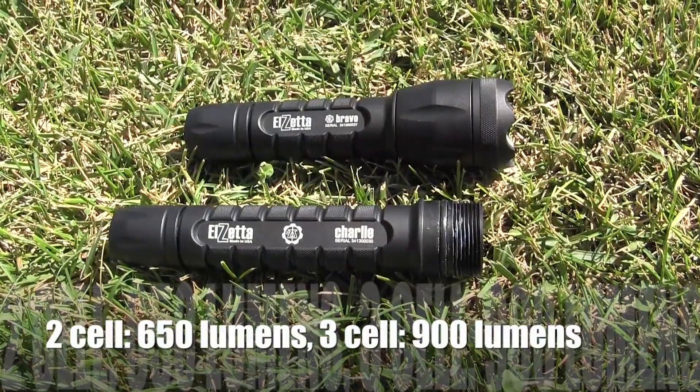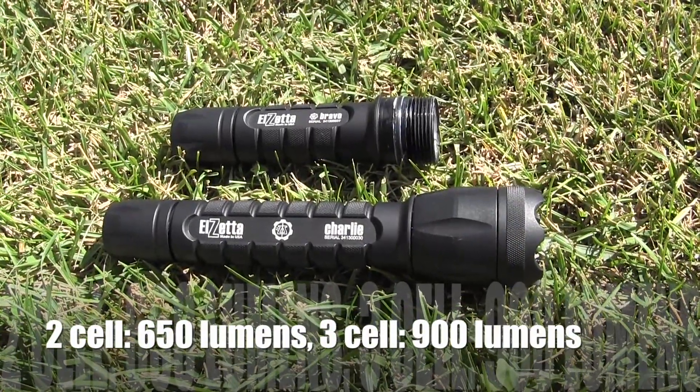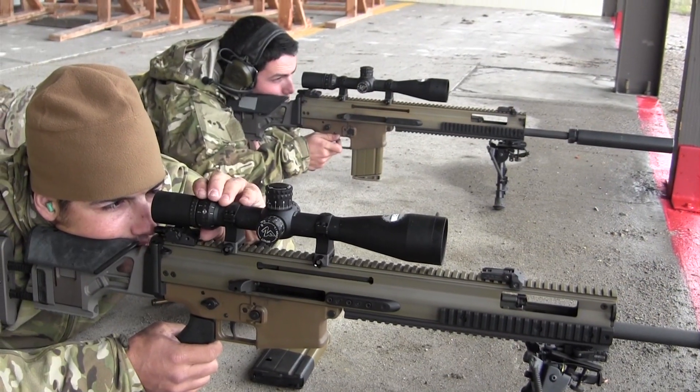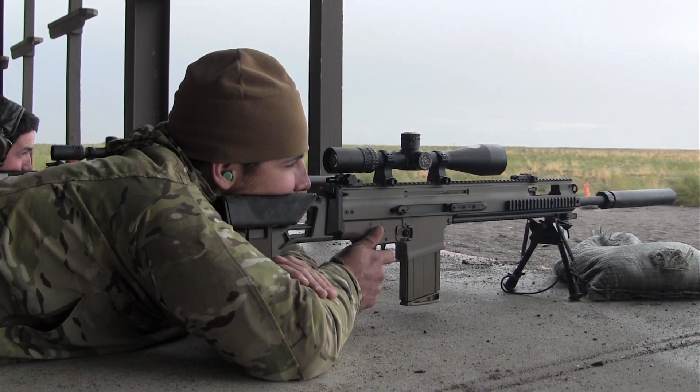It can be attached to one of their two-cell models or three-cell models. The amazing part is it takes a two-cell model and bumps the lumen output up to around 650 lumens, and takes a three-cell model up to around 900 lumens. If you've got someone operating in a sniper or counter-sniper role, this enables them to attach the three-cell body to a weapon system and really reach out with that 900 lumens of light.